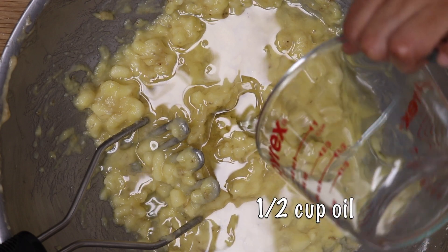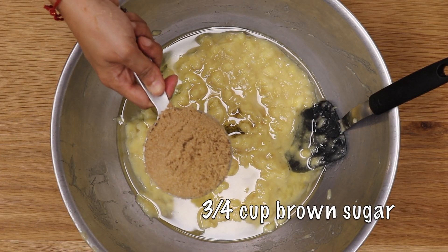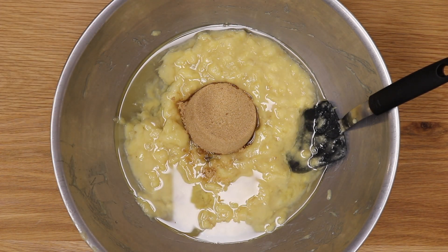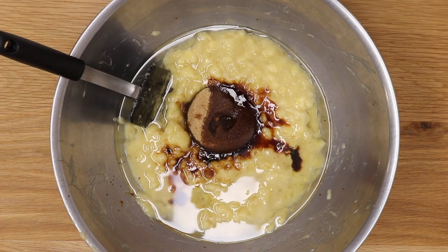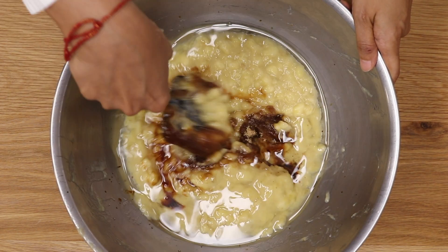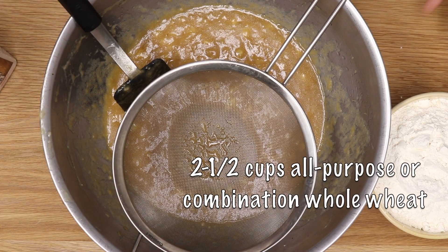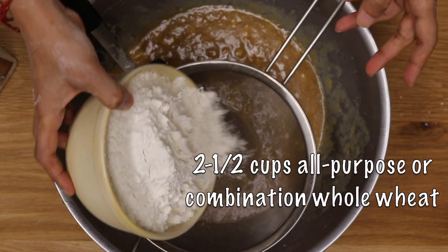Don't add any dairy, nothing like that. We will add some sugar to give it a little sweetness and some vanilla extract. Add this only if you have a good quality vanilla extract, otherwise omit it — it'll just be a banana flavored banana bread. Remember that the mashed bananas have to be just slightly less than the flour.